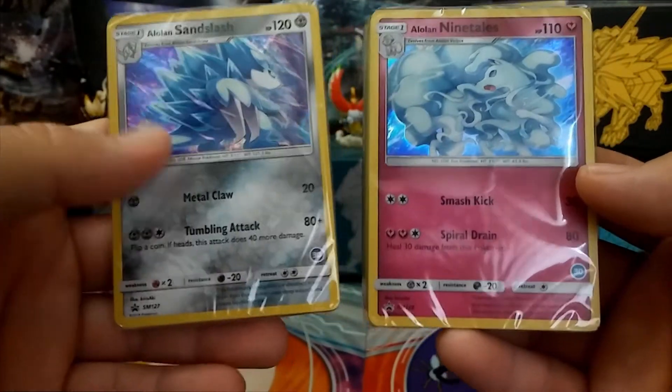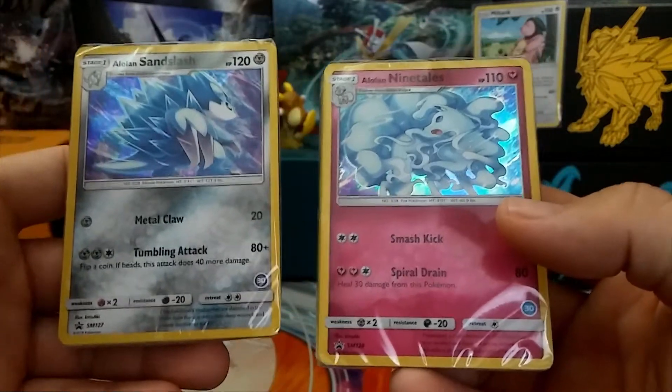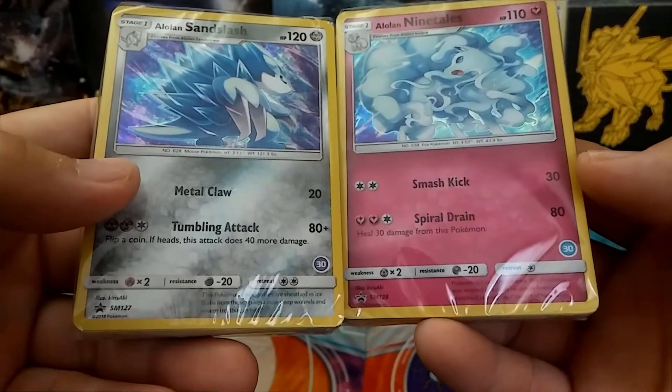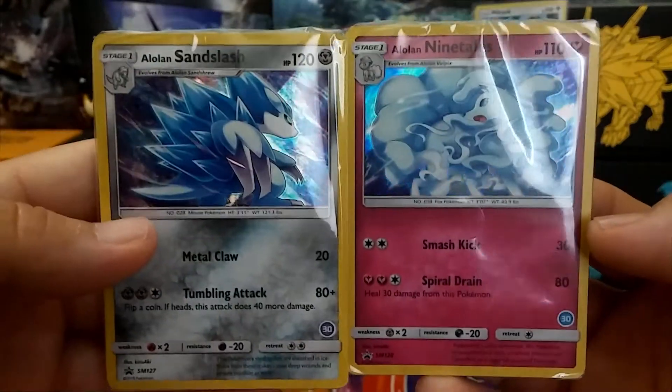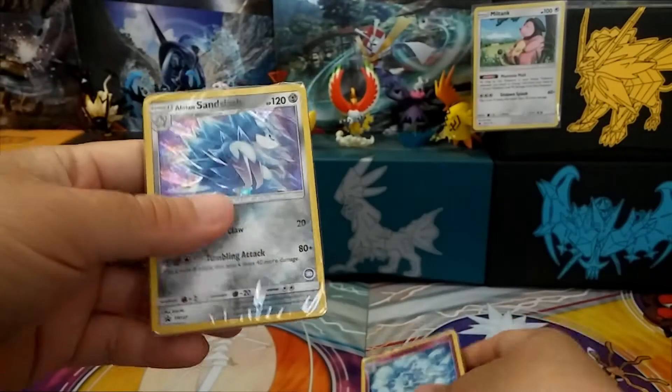The main reason why I got this — it's not that I don't know how to play the game, I do know how to play. It's because these two cards are actually promos. So you're going to need these to complete your promo set.